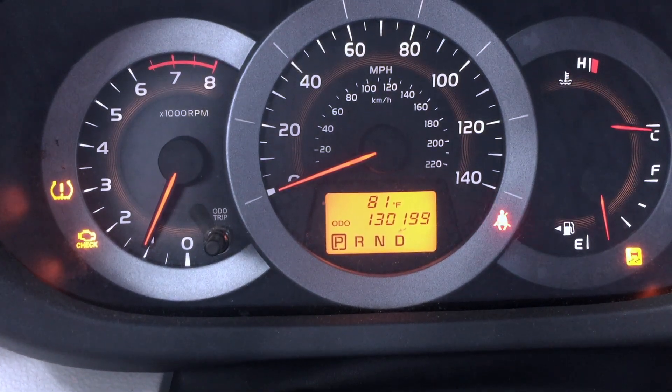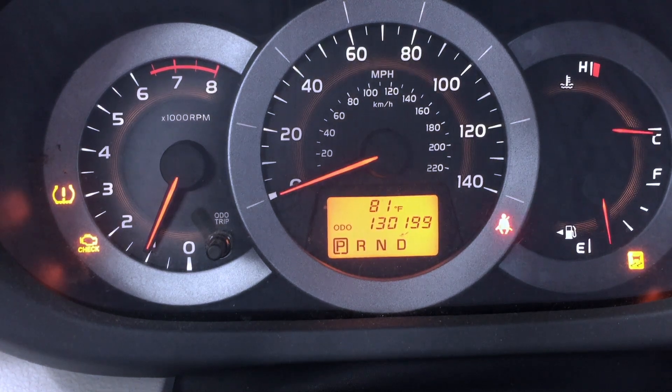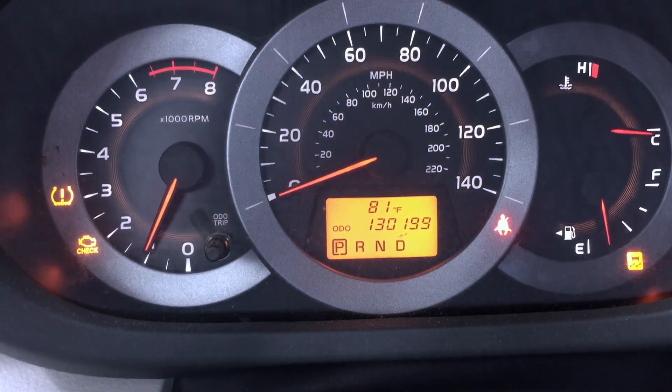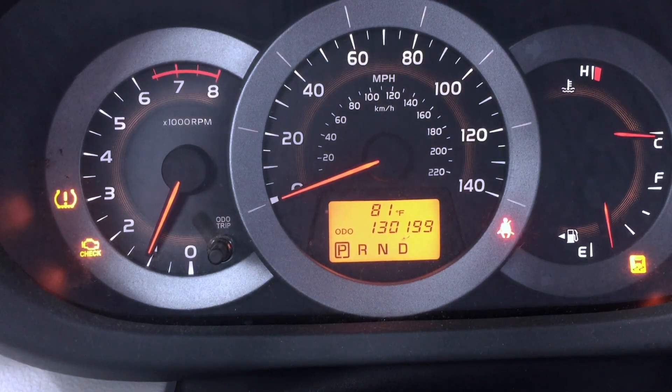2011 Toyota RAV4, 131,000 miles on the odometer. The car's running fine but the check engine light is on, as is the low tire pressure light — but that's one of the sensors in the wheel. So let me put the scanner on it and see what we got.